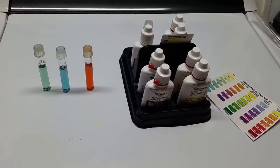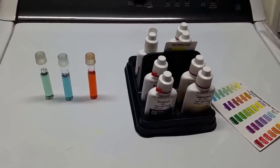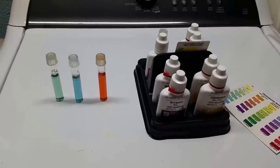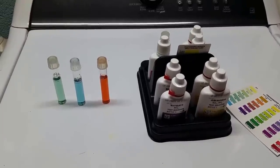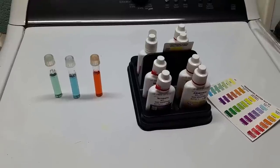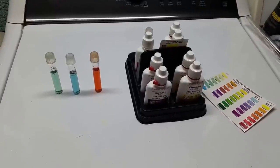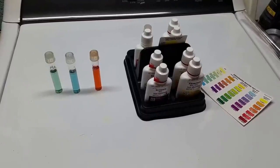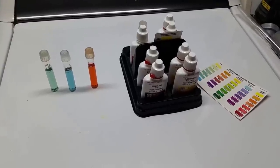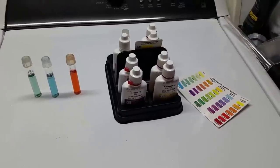That higher pH will allow us to do a fairly sizable water change while we're in there. The nitrate vial on the right always looks redder on camera than it really is — it's still very much in the orange range. On a side note, I'm going to be shooting a video soon comparing nitrate test kits — the API versus the Salifert — since questions have been raised about accuracy, so look forward to that.